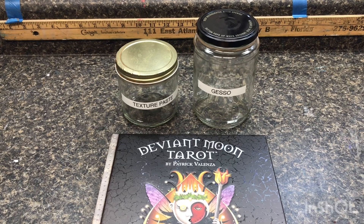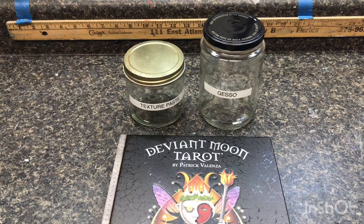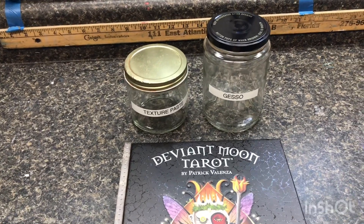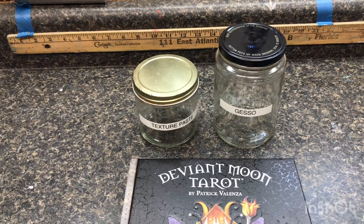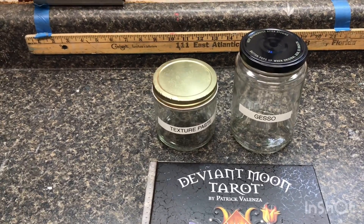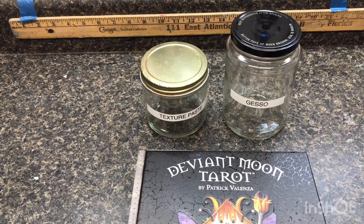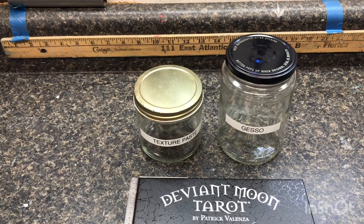Hey y'all, it's me Brian. It's been a while since I've shared a video. I'm going to be creating a tarot journal for my Deviant Moon Tarot deck and I thought I'd share how I'm going to go about this. This is my second tarot journal, and I decided to do this one a little bit different than the first. I'm going to be creating my own gesso and texture paste for the pages in my book, with some other magical ingredients that add some oomph to my book.